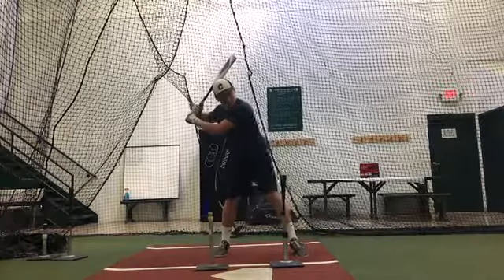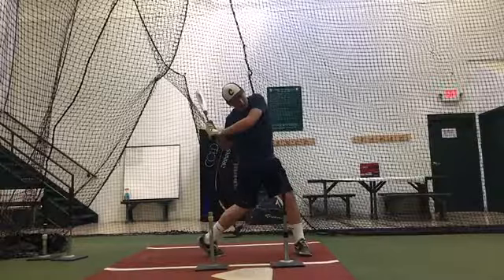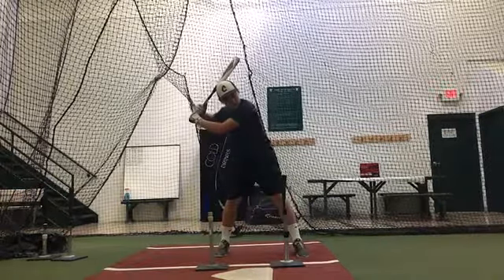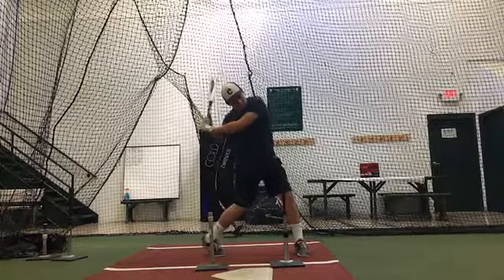Yep, that's the idea. Notice that the forearm stays more parallel. See how it flattens out there a little bit though? So we're trying to keep it — essentially once you get to here, the barrel is still up. This is better.